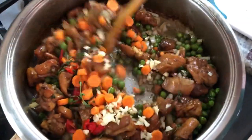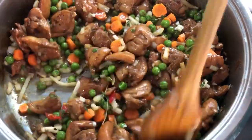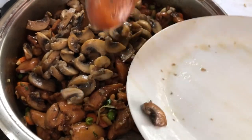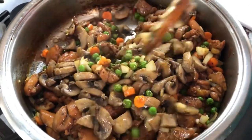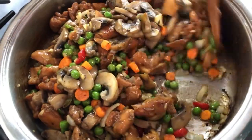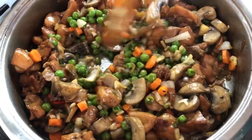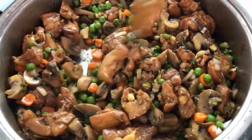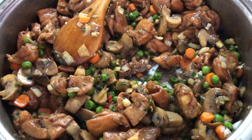We're gonna give this a nice mix — this is looking very good. We're gonna go in now with the mushroom so it can pick up some of that beautiful flavor. Since the mushroom has that meaty texture, it's gonna feel like a beautiful meat-filled pie. Our chicken here is looking amazing — the next ingredient we'll go in with is our cilantro.